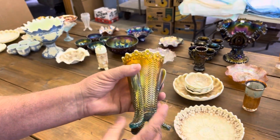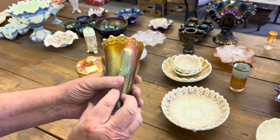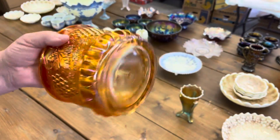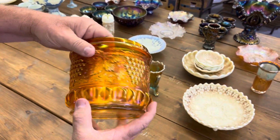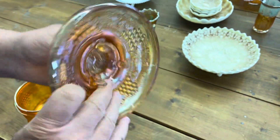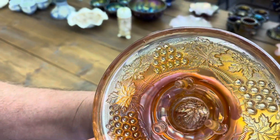Good — we're back to caramel now. Here is the daisy and drape flared out vase in aqua opal. Look at that nice butterscotch — very pretty. And the last piece for this video is a stippled grape and cable humidor. Now, this had something wrong with it. I believe it's just roughness right in here — there's a couple of spots right up in this area. It's not bad at all.